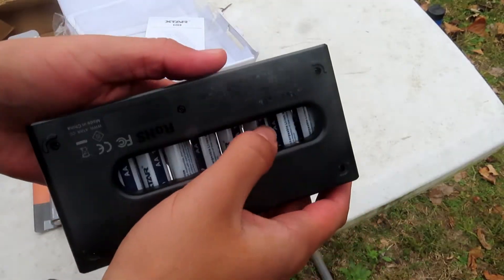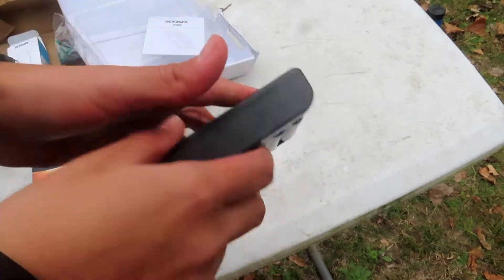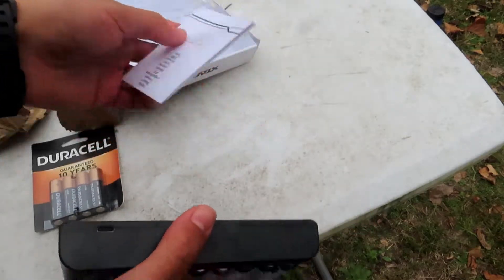It also has this feature right here so it'll be easy to pop batteries in and out — no hassle required. Very thoughtful from the Xtar company to come up with that. It feels quality. It also comes with an instruction manual.